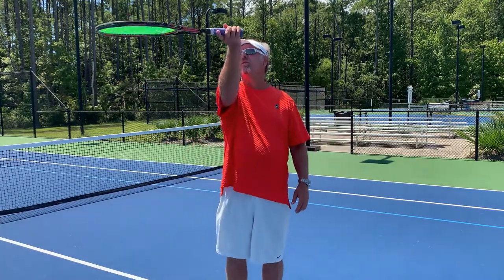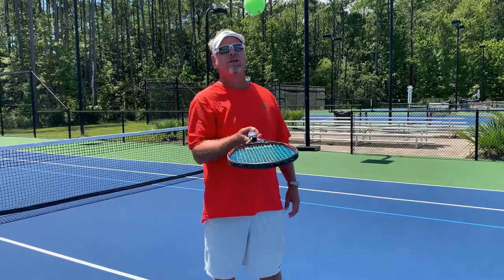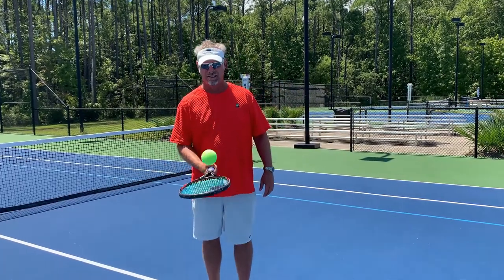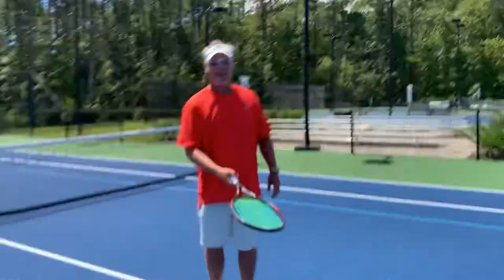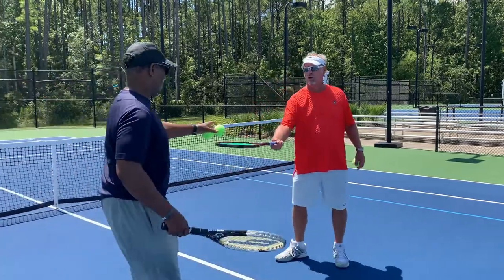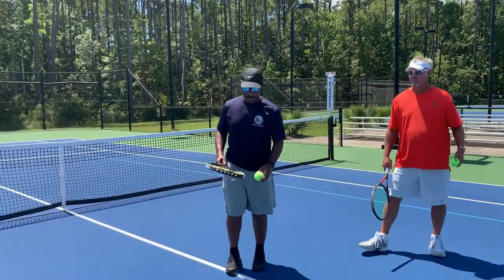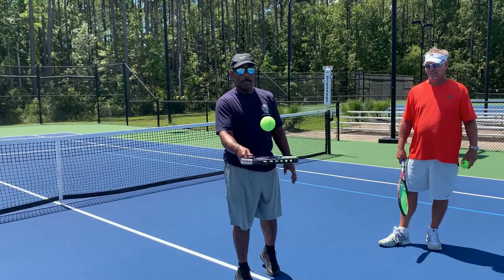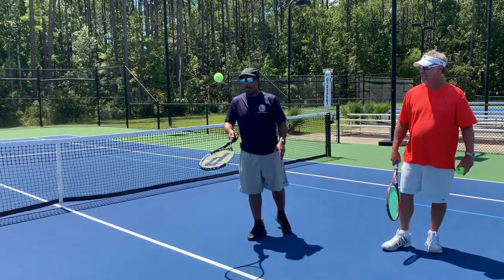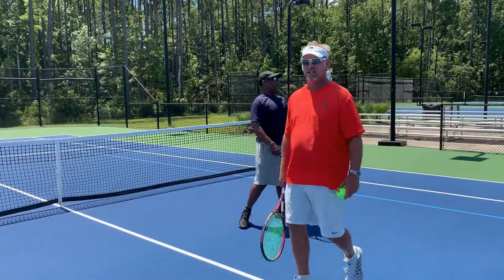I see this happen a lot where you start chasing it — you don't want to chase it. You also don't want the racket to not be level. Let's go, Big Joey — ten in a row! It's always good to count. Nice job, coach.